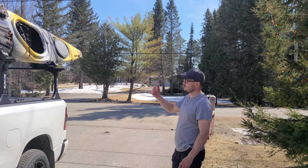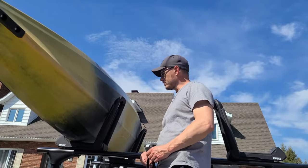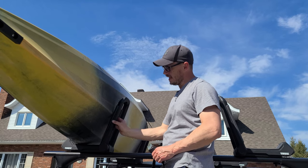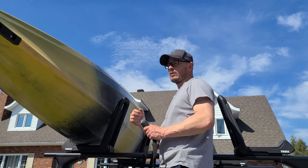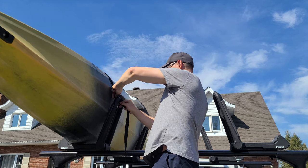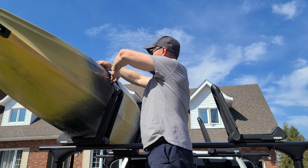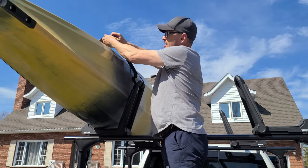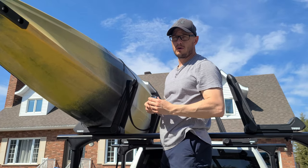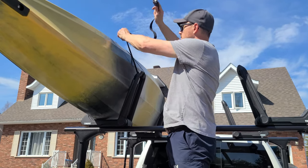I'll throw the straps up and show you how they work — they have a special hook on the back side. With the Thule system, they have this part to hold your straps. You know how sometimes you send your straps and they slide all the way down to the bottom and you're playing with them trying to get them up? This won't happen. You just throw this behind here, throw that over, grab it in there, and throw the other side front. They also have these protective covers over the clamps, so when you throw it, you're not worried about it smashing or marking the side of your truck.